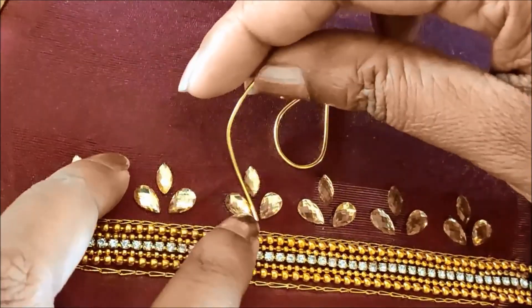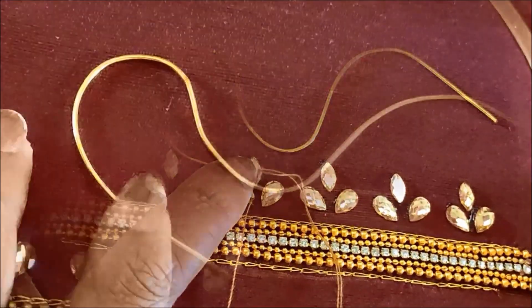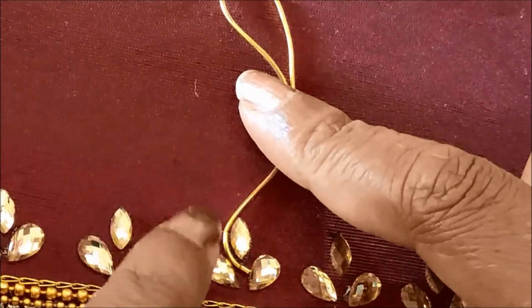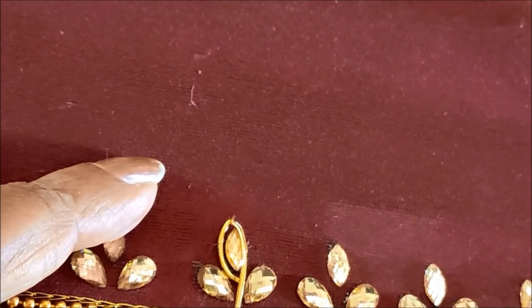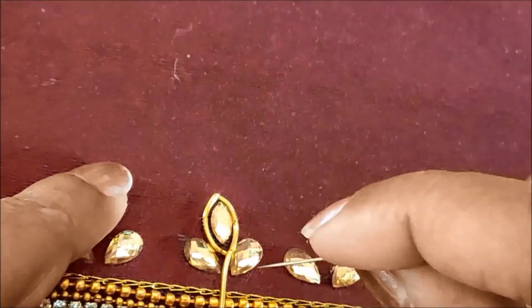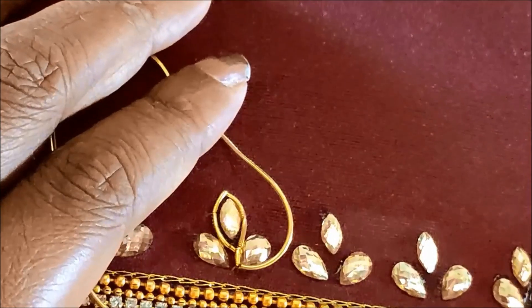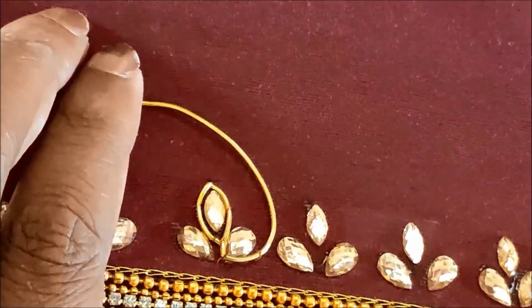I'll be using gold colour zardusi of small size. Holding it firmly, we need to give the overall bordering for these kundans. Firmly hold it and give a couple of stitches on it, then bring the edge to your body. Ensure to maintain the continuity and concentrate on the perfection of these shapes — the leaf shape and the rope shape.